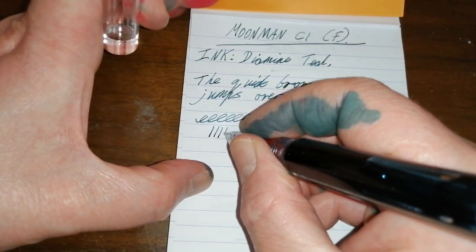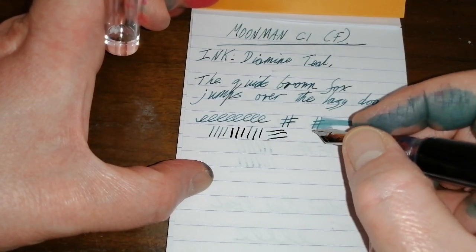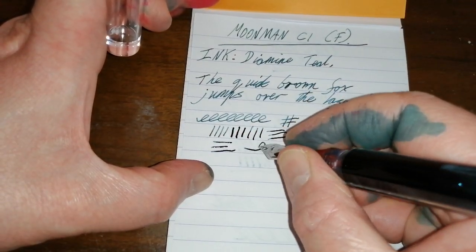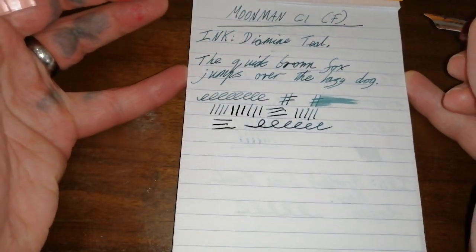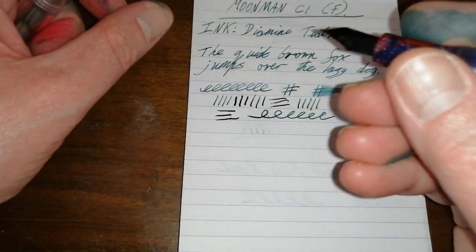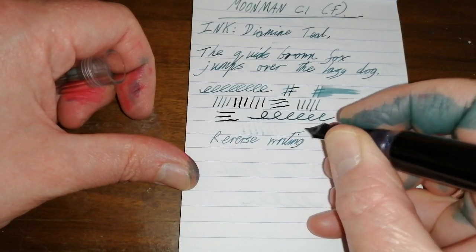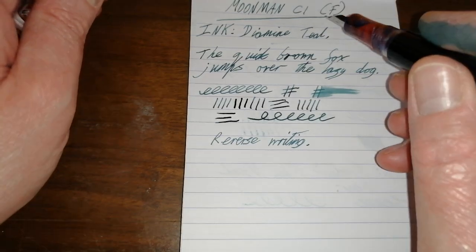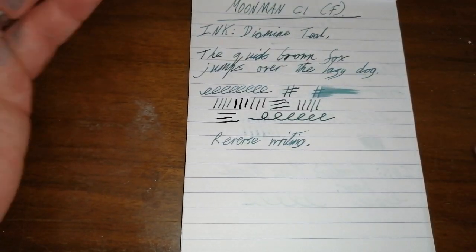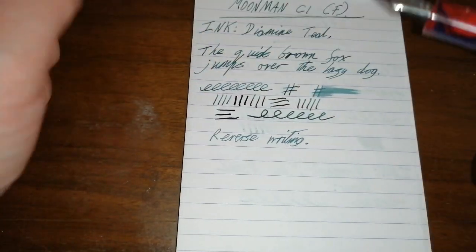As far as line variation goes — it is a fine nib. You can squeeze a bit out, but don't bother; if you push this too far it's very likely to spring. It's just not a pleasant writing experience. You can squeeze a little bit out. Moonman nibs generally — I'm not a massive fan of them. They're okay, but that is pretty much it. Reverse writing is possible, and I would say that is a fine or an extra fine. I've done absolutely nothing with this nib, but when I first got it I hated this pen — I thought it was an absolute disaster. It was really fine, really dry, and a little bit scratchy.